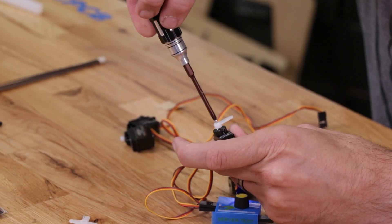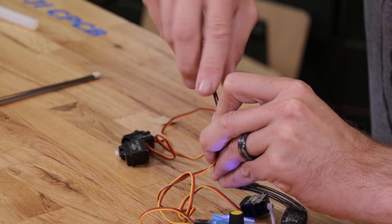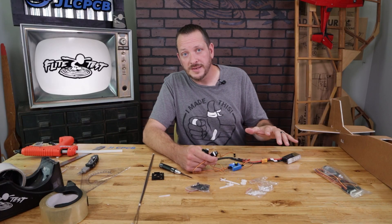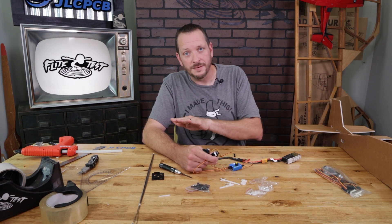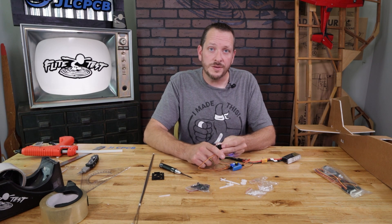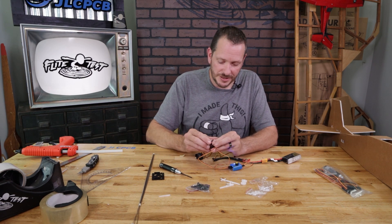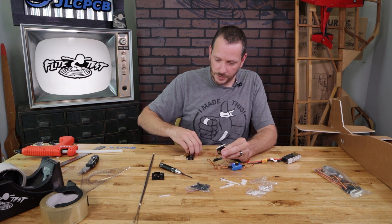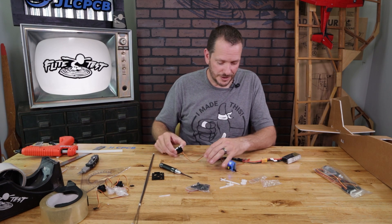The wing servos I'm going to center up after I put them inside the airplane, because I want to show you how to do something called mechanical differential. Mechanical differential on the wings gives us the ability to have the aileron raise slightly higher than the dropping aileron, and vice versa. We want to do this to get as much of an axial roll as possible without something called adverse yaw. These two servos we're going to put to the side and now we're going to put the others inside our fuselage.